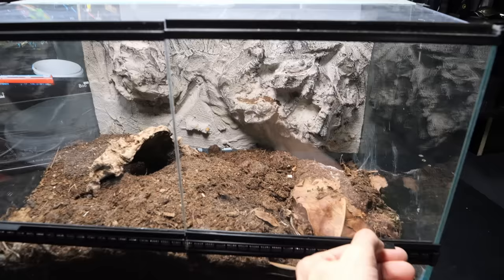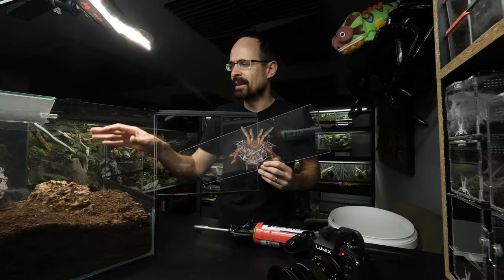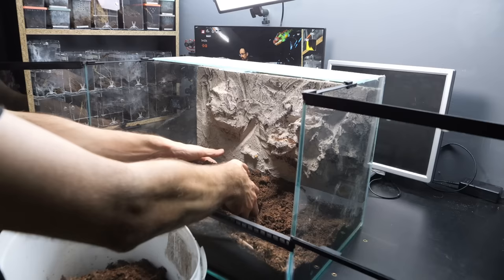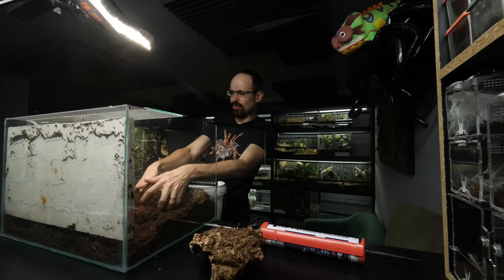But before we start with the background, we need to get all the substrate out and clean the enclosure a bit. Since Bonita died inside from an unknown reason, I don't want to risk having any contaminants inside that can potentially harm the Anandu Tripepi. Better safe than sorry. Also, my hands will probably be super itchy after this because of the terra fosa hairs in the substrate that are getting airborne now.